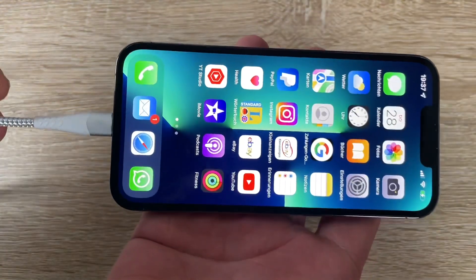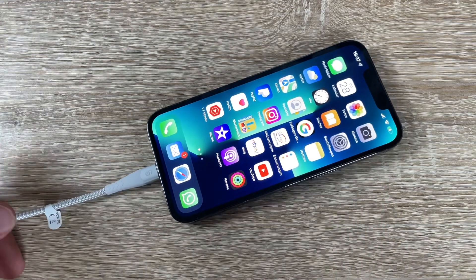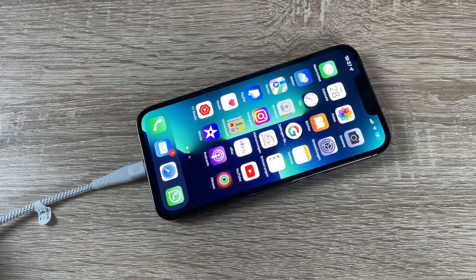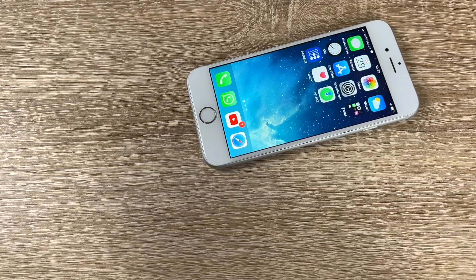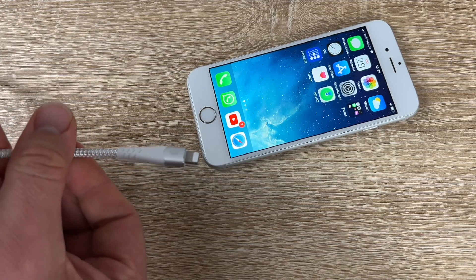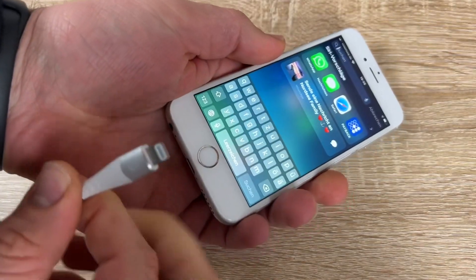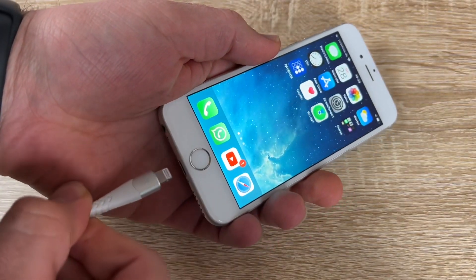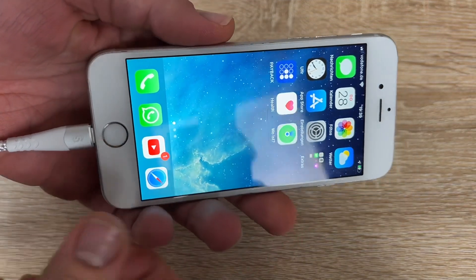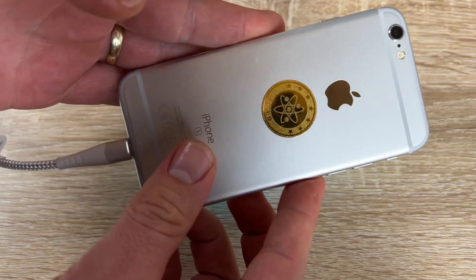The original Apple cables are really expensive, and in my experience they get damaged after about two to three years. That's not so great, so maybe the extra braided wrap here will help with that.